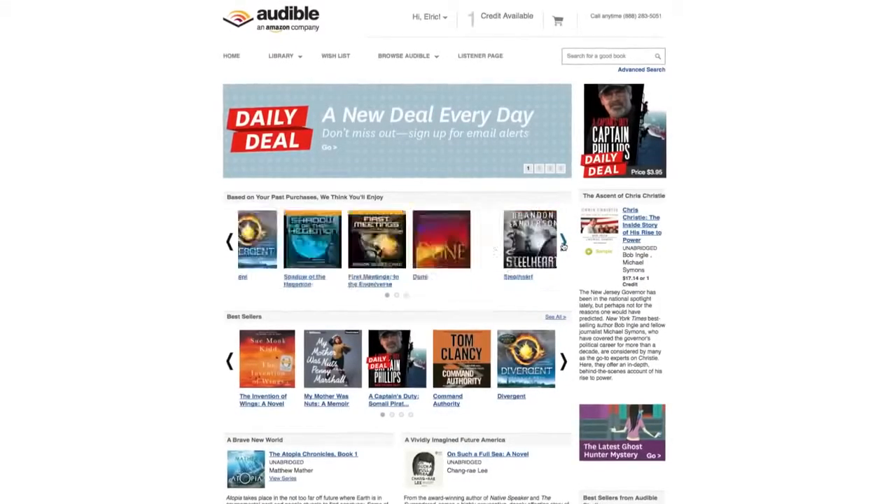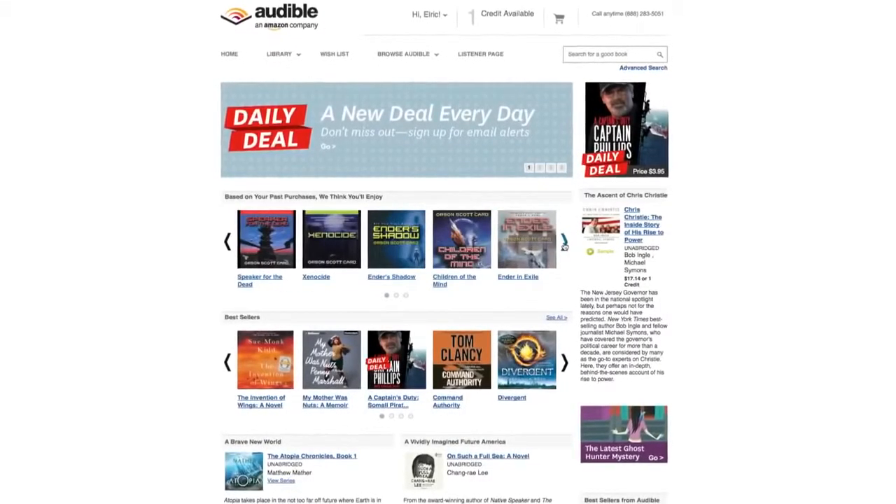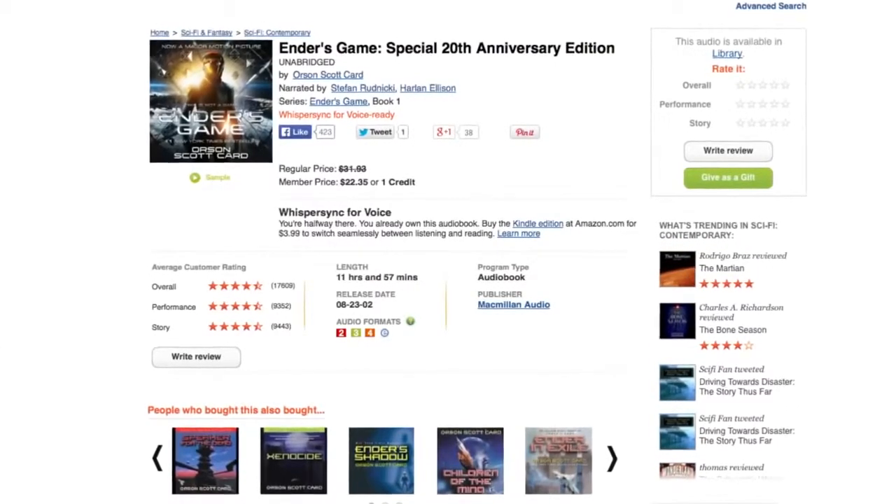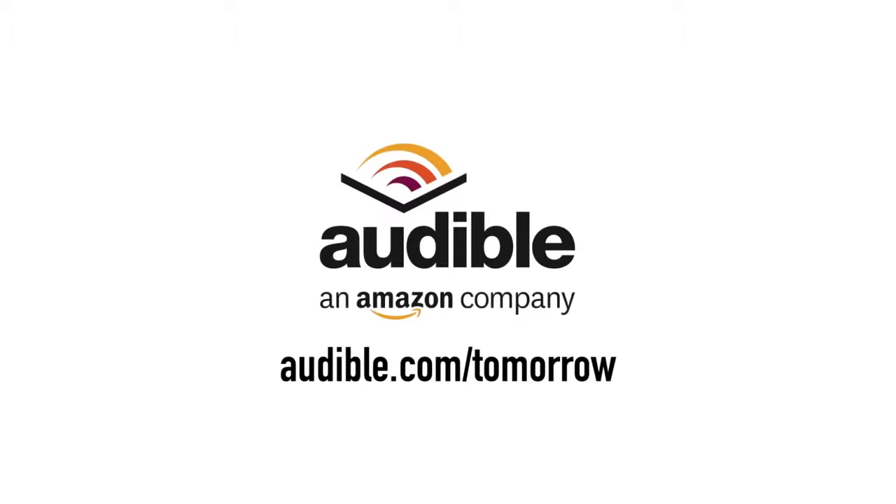Today's video is made possible by Audible.com. Audible.com has over 150,000 downloadable titles across all different types of genres. For your free book, head over to audible.com/tomorrow.